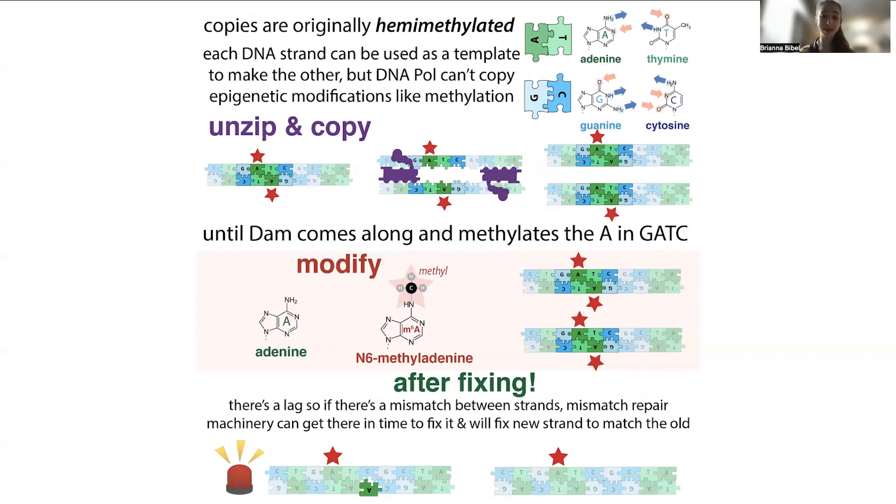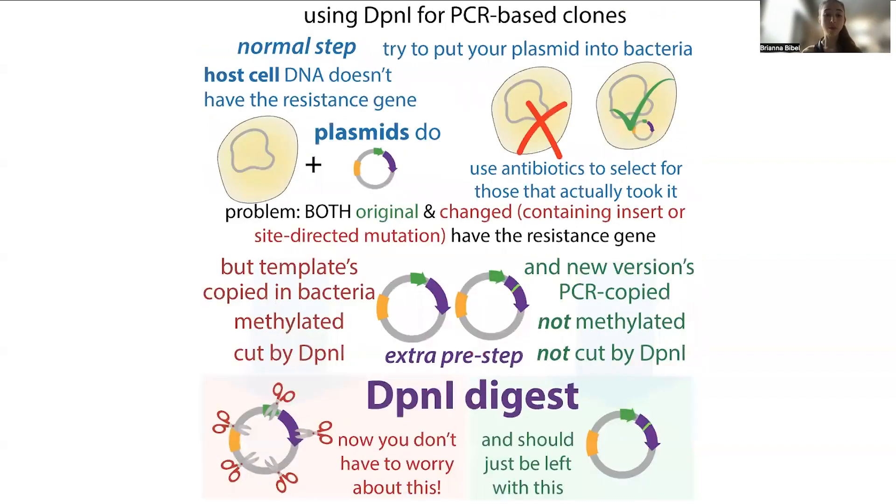But if you're doing a PCR-based cloning method, the copies you make with PCR are not going to be methylated, because there's no methyltransferase in your PCR reaction mix. So we just need a way to physically distinguish between these two, because we can't see those methyl marks. But we can use molecules that can see the methyl marks and selectively degrade the methylated DNA.